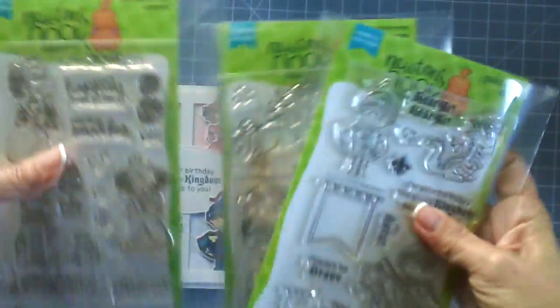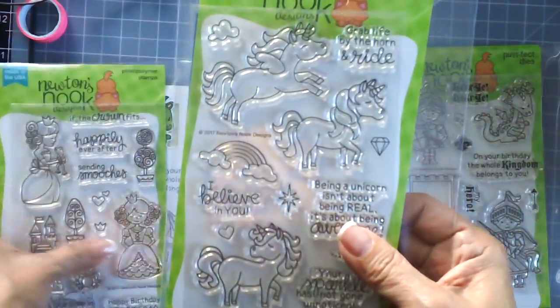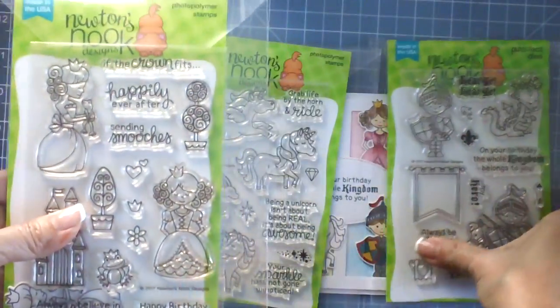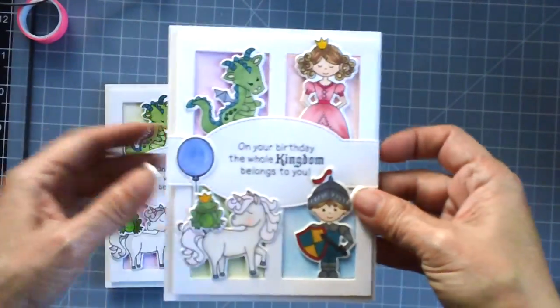Here are the three stamp sets I used for today's video: Magical Unicorns, Once Upon a Princess, and Knight's Quest. And here's the card that I made with you today.